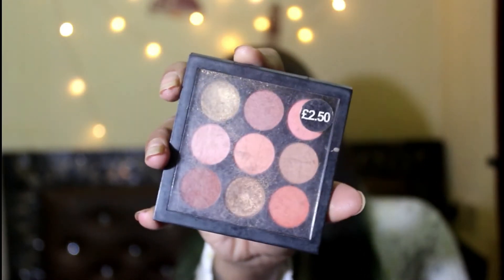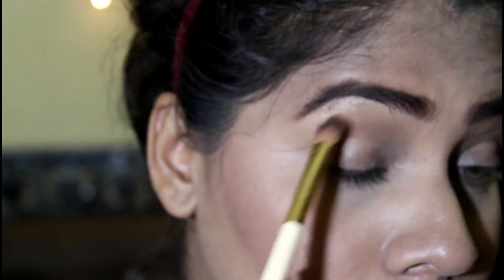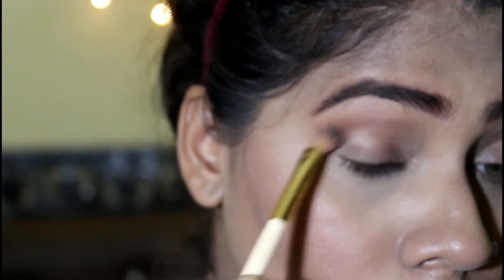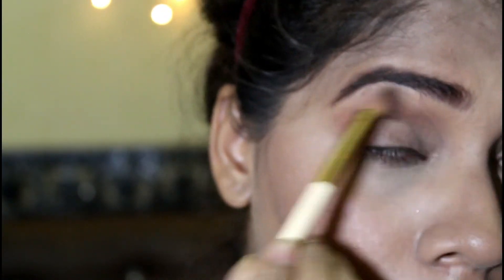Then I'm gonna take this P.S. eyeshadow palette. I'm gonna take the peachy shade and put it above my crease line as my transition shade, and I'm gonna blend that out really nicely so it looks seamless.